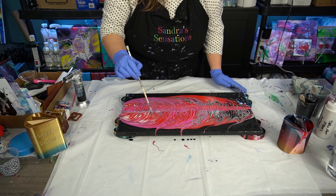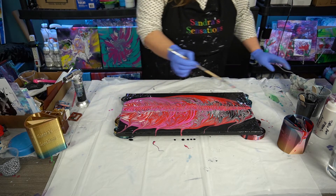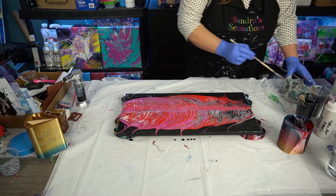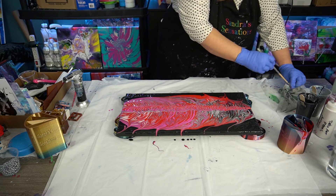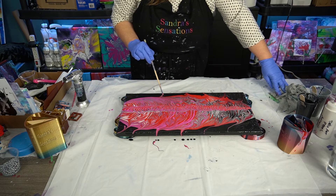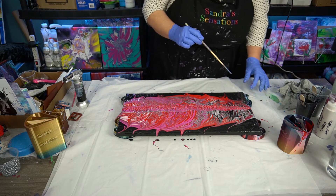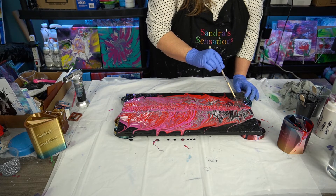So far so good. Ooh, I like that — it looks like a heart. Okay, is that enough? I think I need to do one more right down the center. I know everybody always tells me, 'Sandy, quit fussing with your paintings, just leave them,' but I gotta fuss. It's just my thing.